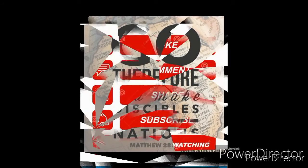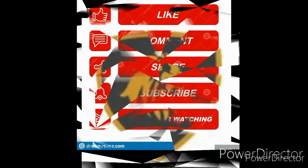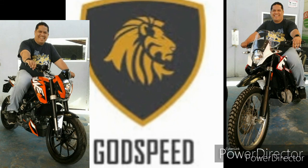Blessed be your name. Blessed be the name of the Lord. Blessed be your glory.